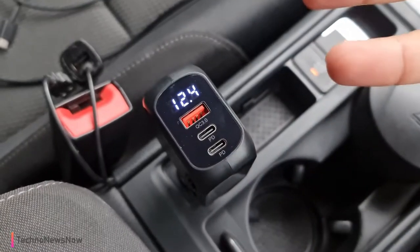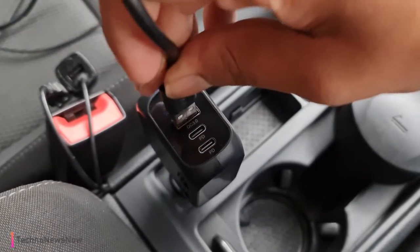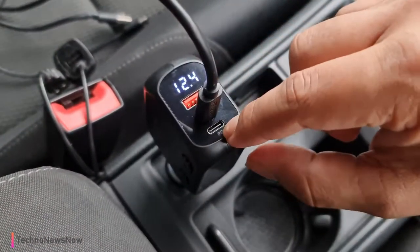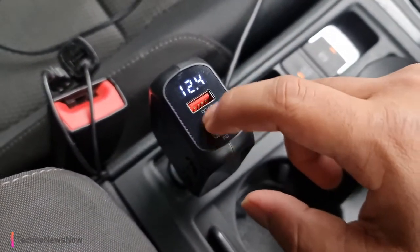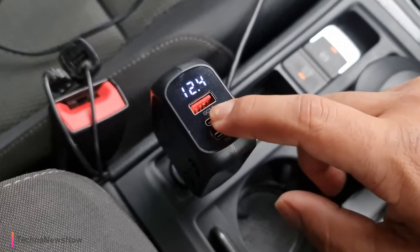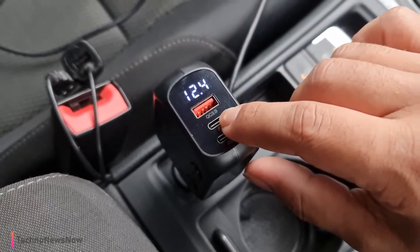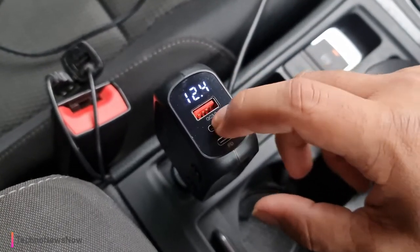Obviously I can't really show you because I'm using the phone to record this video. But if I plug into this USB port I get fast charging. If I plug my USB cable into these two USB-C ports over here, I get super fast charging. These two ports are actually super fast charging ports for Samsung — around 25 watts, which is when the super fast charging feature comes in. The normal USB port is around 18 watts where Samsung recognizes it as a fast charger.